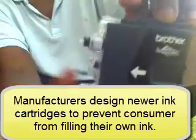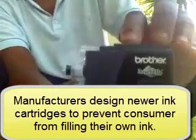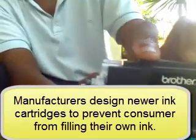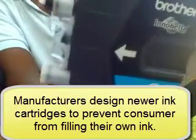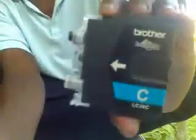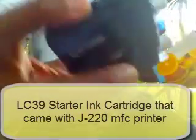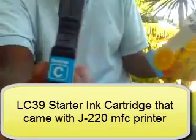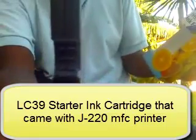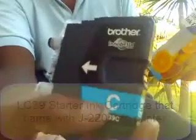You may ask why you cannot just open up the whole thing. The way Brother has done most of their cartridges — and more and more manufacturers are going this way — they did it so that if you open it up, you can't put it back together. It's designed that way to prevent you from refilling it yourself.